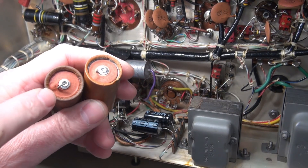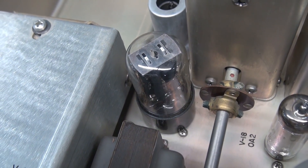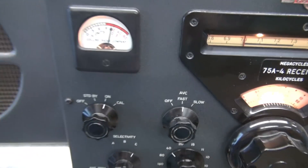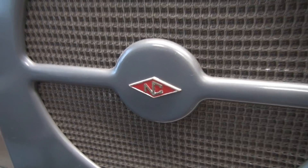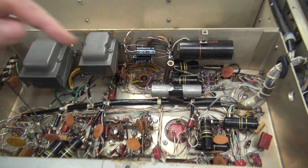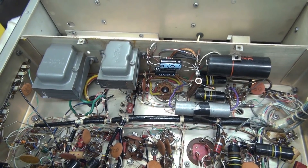All the main electrolytics have been swapped out. You can see a really nice bulge on that one. Let's get the 5Y3 in and fire it up and check that hum. Diodes are out, 5Y3 is in. Got her powered up — you can see the 5Y3 is lit up, good sign. Got some receive. Let's try the calibrator. About our low-level hum — still there a little. Can't really say it's improved. But now we need to change out all the other caps. We're good on the filter caps. So next, I'm going to change out all these 0.1 microfarad black beauties.